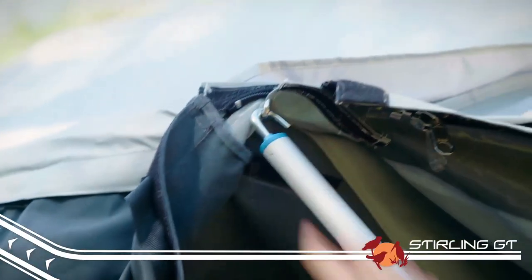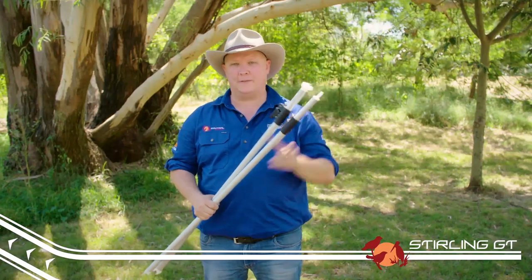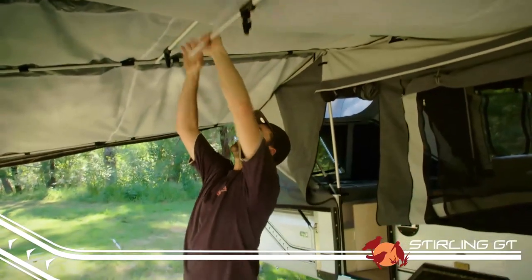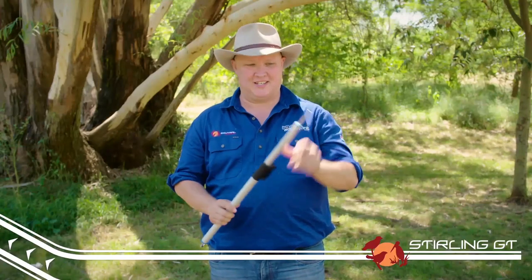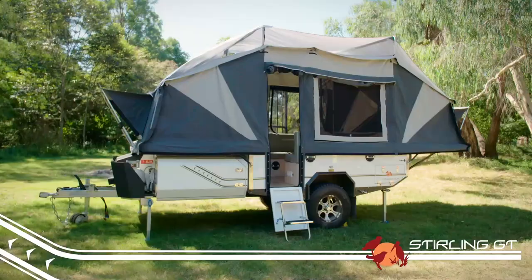These are called your ridge poles — you've got a flat on one end and a hook on the other, and they attach to the camper trailer and go out to the upright to support the roof of your annex. These are spreader poles, and they come with either a C-clip or a flat end, and they're used to spread the load between the poles to keep your roof nice and tight. These short guys are the window stays — they feature a spigot at one end and a hook on the other, and are used to keep your windows open.